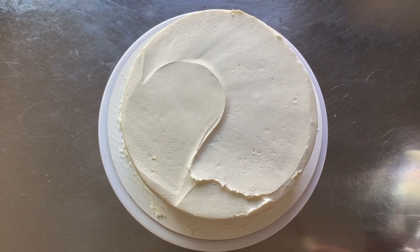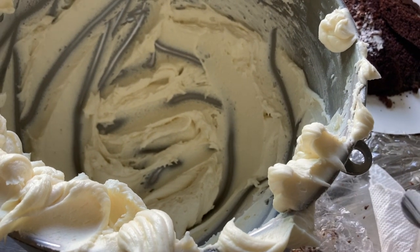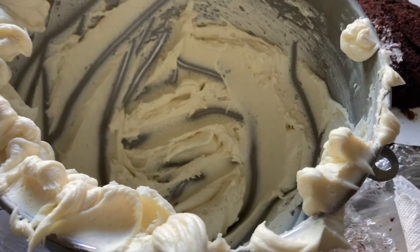Now I'll remove the excess frosting from the top of my cake.